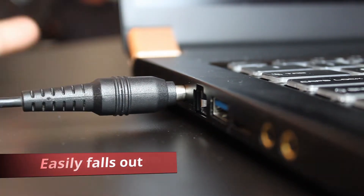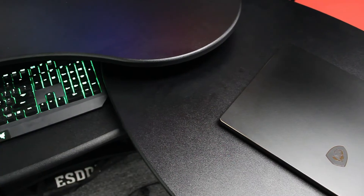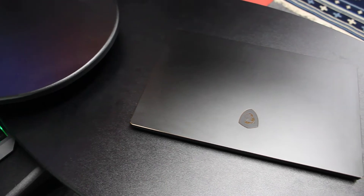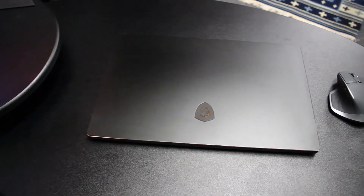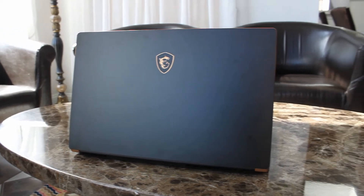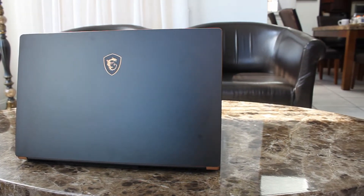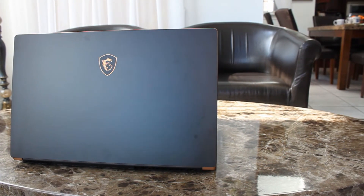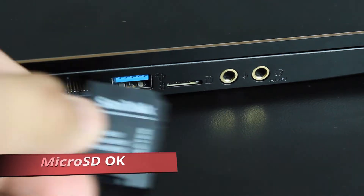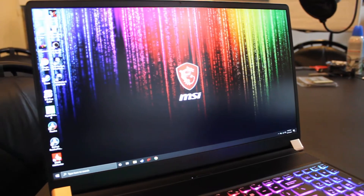Overall, again — devilishly good looks, slightly improved build quality, it is a notch above the average construction of last year's GS65, with room to improve particularly when it comes to the power supply and also other aspects like — who's going to use a micro SD card? Seriously, you couldn't have just given us a full-size SD card reader?